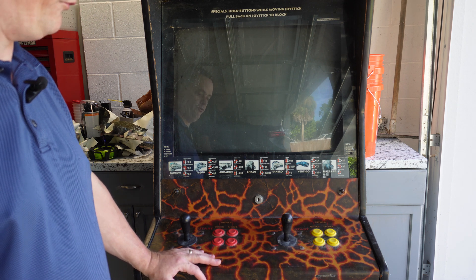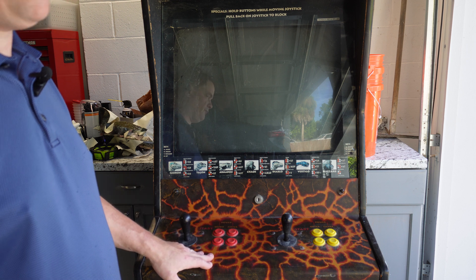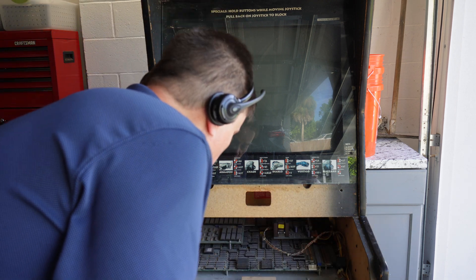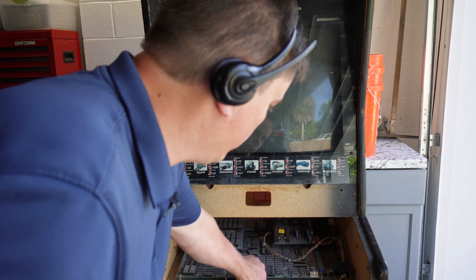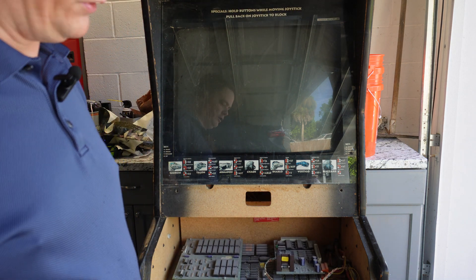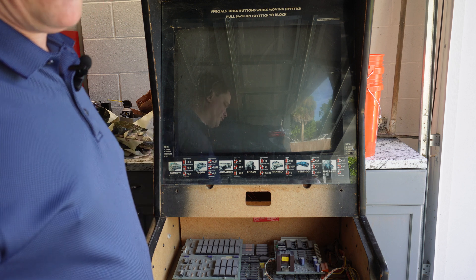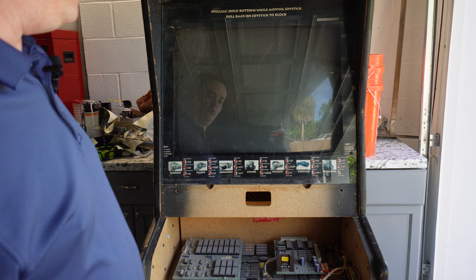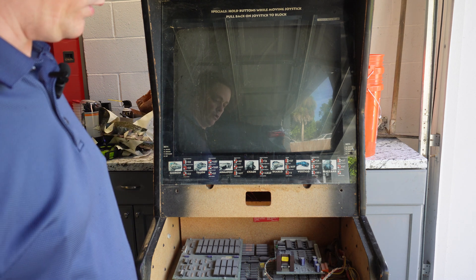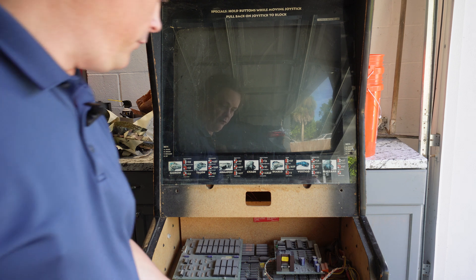I've got some buttons and new joysticks coming that will hook up and get this wired correctly. We do appear to have the circuit board in here, and I'm told that this is working. So I'm going to try and test that with you guys and show that it's working — I'm going to have to hook up my other monitor to this somehow, because this monitor is not going to be working for a little while. We'll test that out in a few minutes.